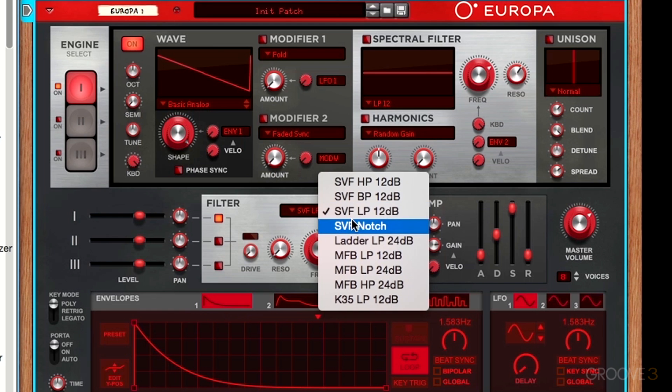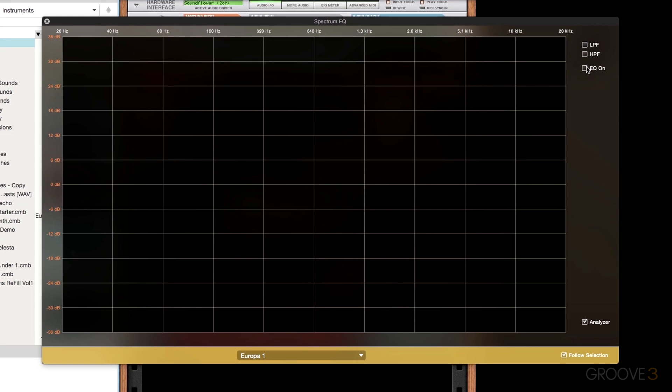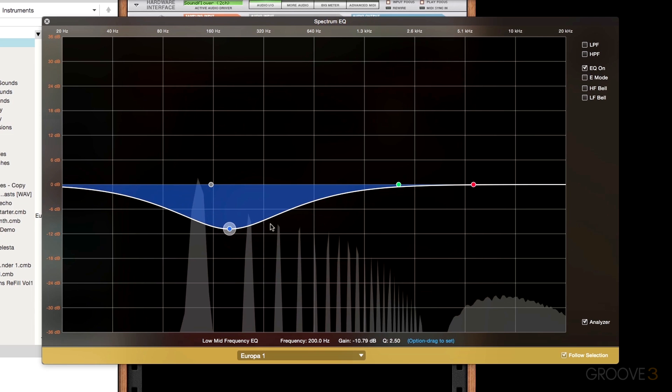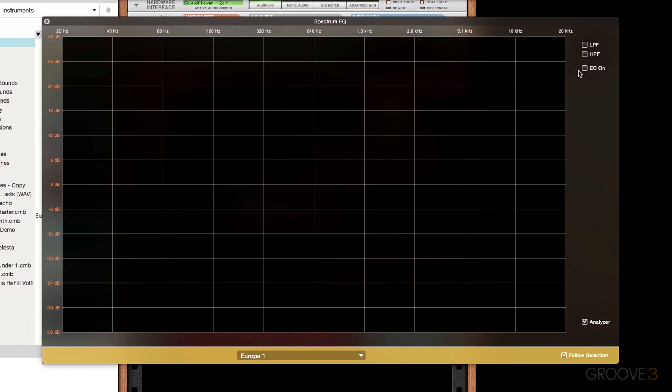The final filter mode we're going to talk about is the notch filter. A notch filter is essentially the opposite of the band-pass filter — instead of cutting out frequencies below and above the cutoff point, it only cuts out a small portion of the frequencies at the cutoff point. This kind of filter mode is great for creating phasing-style effects and is also used to create resonances and different bass sounds. If I show you this in the Spectrum EQ, it would be the equivalent of a small narrow frequency band cutting out a small portion while leaving all the high and low frequencies. As we move it around, we get a similar style effect.